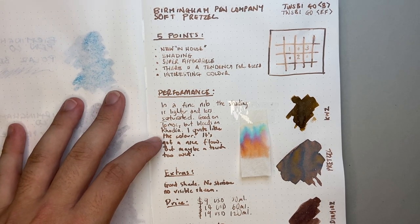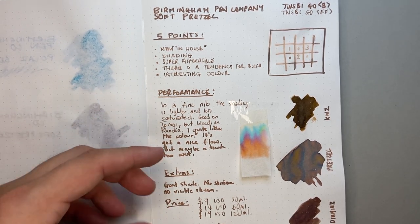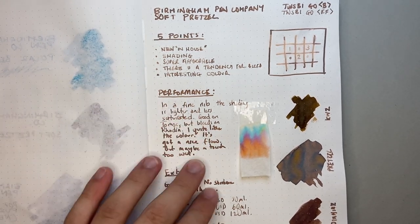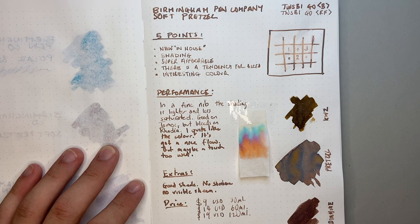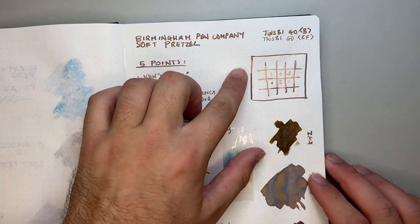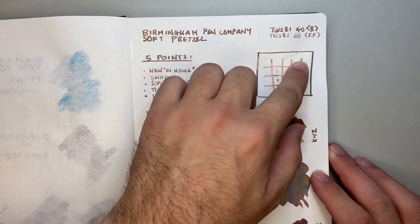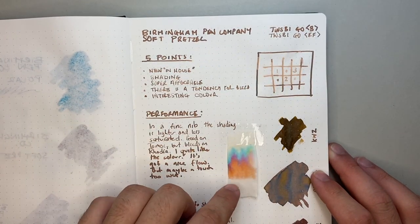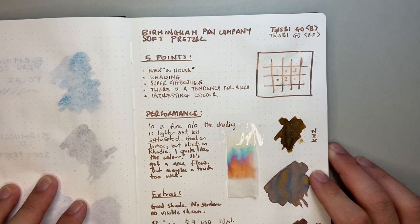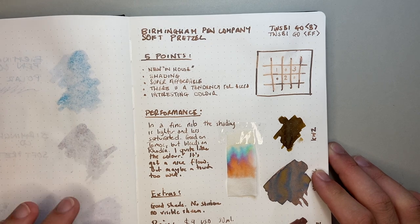I really like the colour. On this paper and in these pens it had a nice flow, but maybe is a touch wet — and I think that's what accounts for some of the bleeding. Extras with this ink: water resistance — well, it's not really water resistant, but there's stuff left behind. You can see that in the chromatography — an orangey-brown is left behind, which is still legible, but I don't think it can really be said to be water resistant.